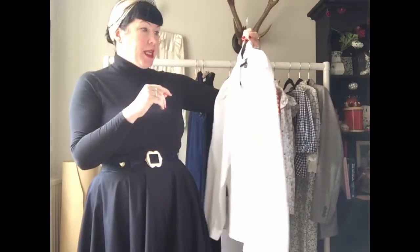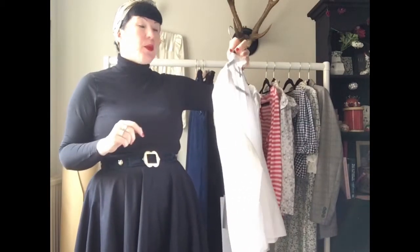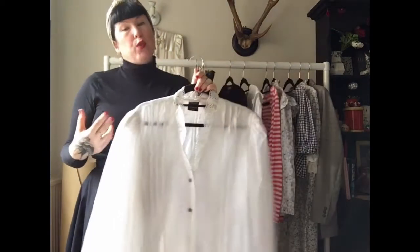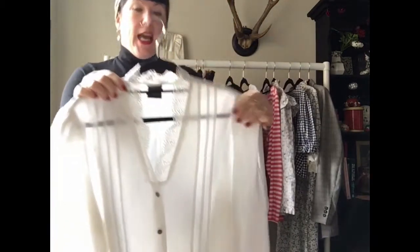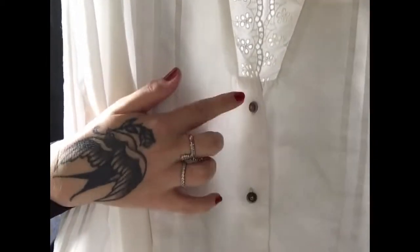This is a vintage piece from Houlihan — an original Alpentrachten, which you would traditionally wear with a dirndl. It has a very pretty pin-tuck trim and lovely buttons.